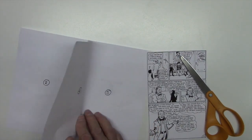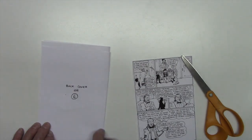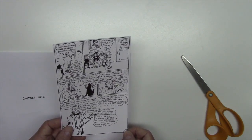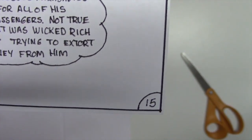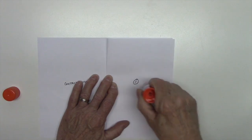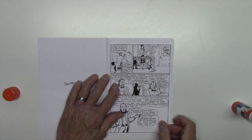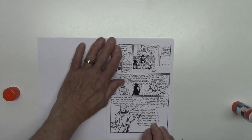Number each one of the pages. In this case, page 1, page 2, page 3, page 4, page 5, and the back can either be page 6 or your back cover. You also want to number your pages inside the artwork itself. Then get your favorite glue stick, put some glue on the page, and stick your reduced artwork onto it. Try to leave a little border at the top, bottom, and each side. There we have one page of the mock-up done.